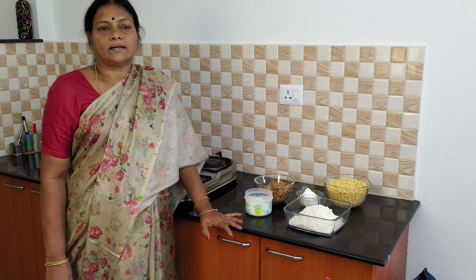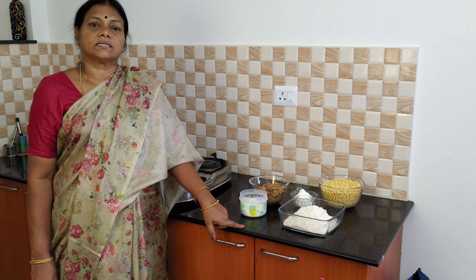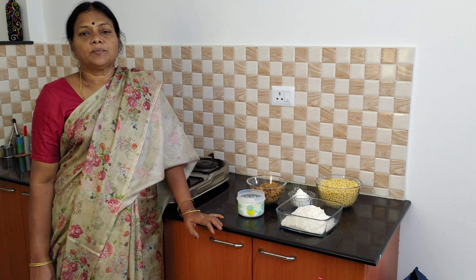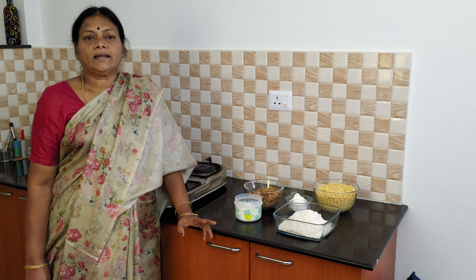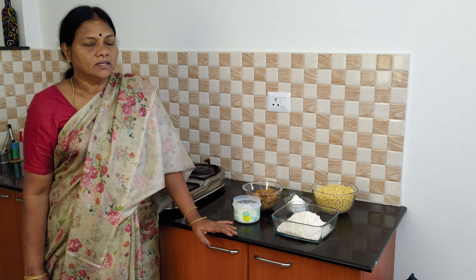Welcome to the KAMADAR KILLA channel. It is a big dish. The dish is a big dish and it has a big dish. This dish is a small dish and we will eat it.